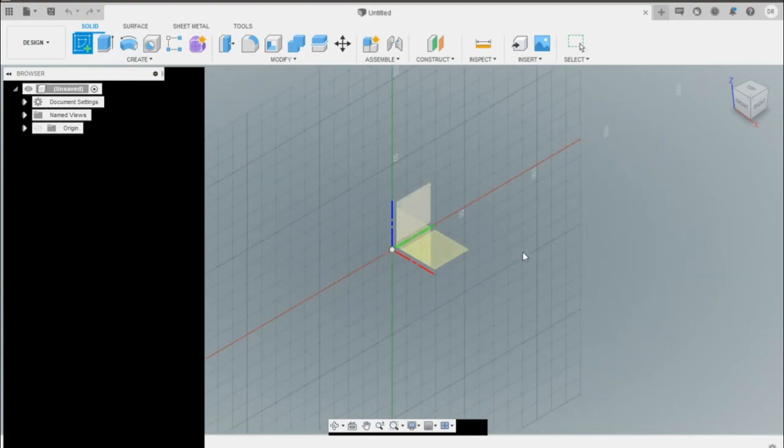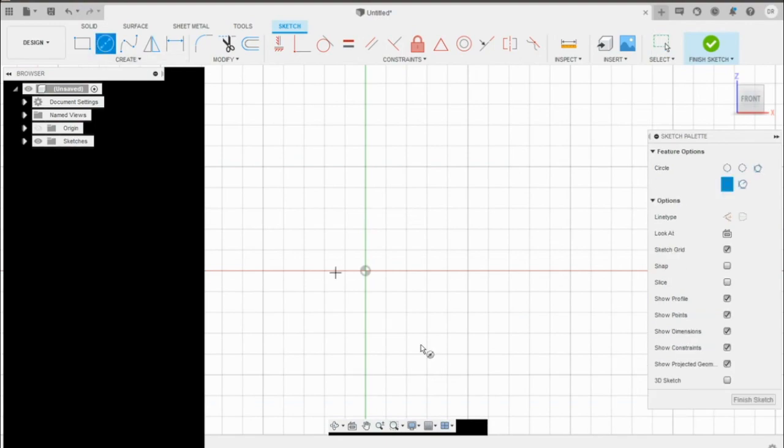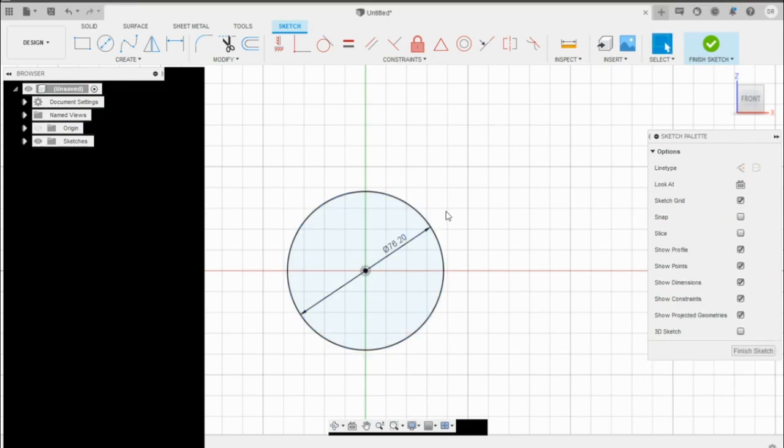You can select any of the planes here — it's just showing you all of them, so start with any. We're going to use the center diameter circle tool. Three inches converted to millimeters is 76.2, so I'll go ahead and input that. Now we have our circle, and that is three inches.